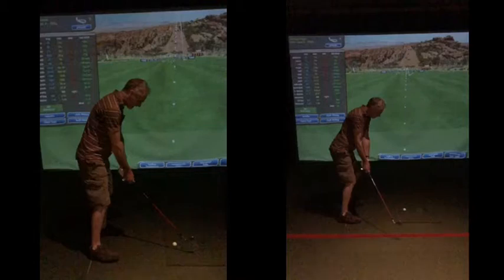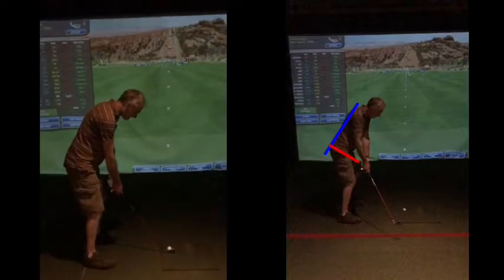Unfortunately, I just missed your takeaway by about a hundredth of a second. But as we said, what we're trying to do is get your posture and your spine angle a bit more tilted. You can see when you were setting up here at address, the hips were level and there was a bit of a curve there in your spine.